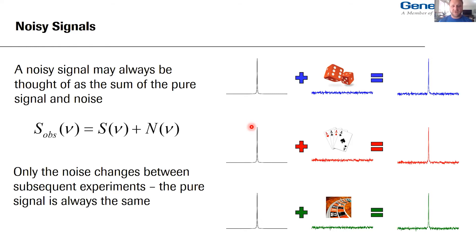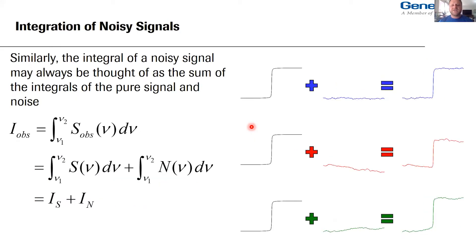Any noisy signal may always be thought of as the sum of the pure signal and the noise. If I have one NMR tube, same sample, put it in my magnet and hit go 10 times, I get 10 different spectra — the only thing that should be different is the noise strip. The pure signal is always the same. So just like a noisy signal can be thought of as the pure signal plus noise, the integral of a noisy signal equals the integral of the pure signal plus the integral of the noise.